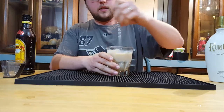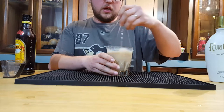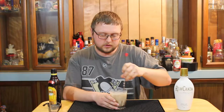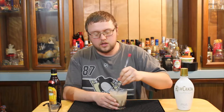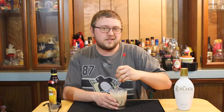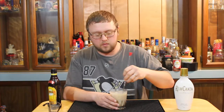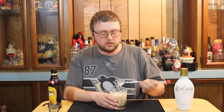Once you have your ice in the glass, give it a slight stir. You don't have to stir it too much, but you do want to spend at least a good 15 seconds stirring this drink to make sure it's good to go, because if you don't, it might not be diluted properly. This drink's not really strong to begin with, but we definitely want to make sure we're stirring it well.